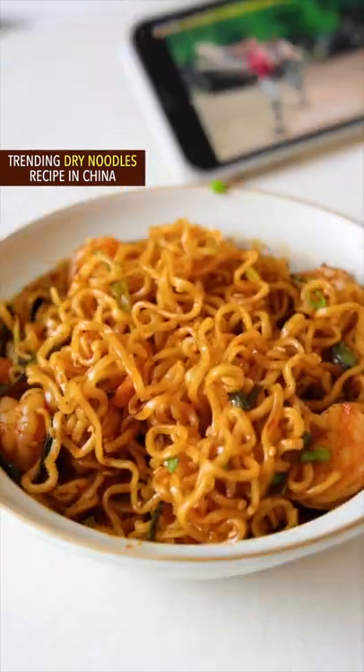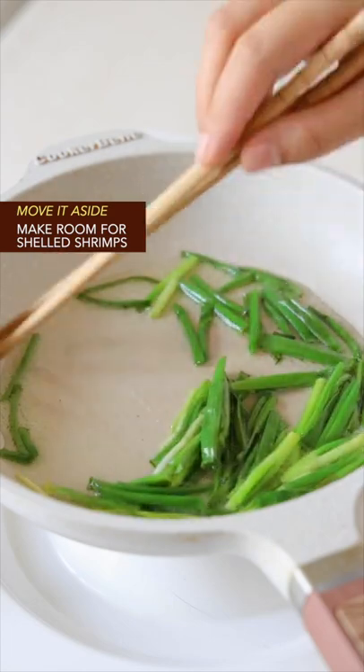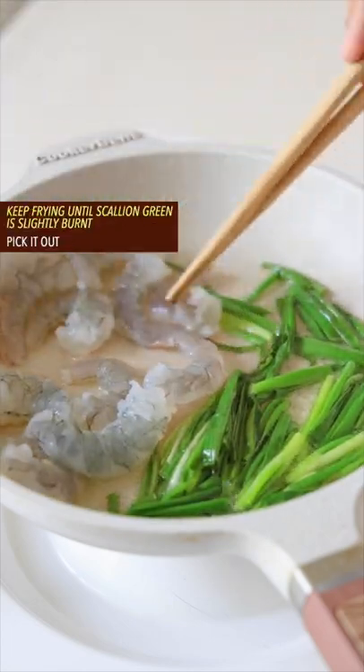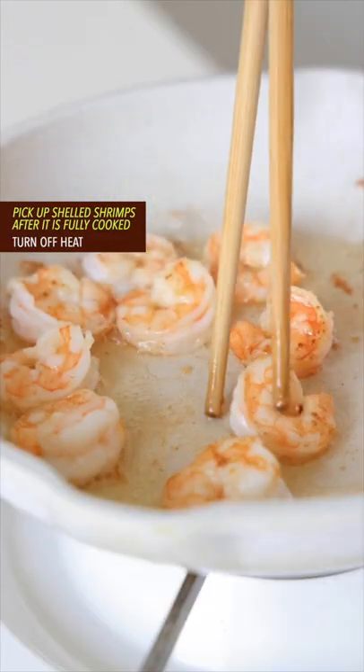Trending dry noodles recipe in China. Heat edible oil, add scallion green and stir fry on low heat. Move it aside, then add shelled shrimps. Keep frying until the scallion green is slightly burnt, then pick it out. Pick up the shelled shrimps after they are fully cooked.